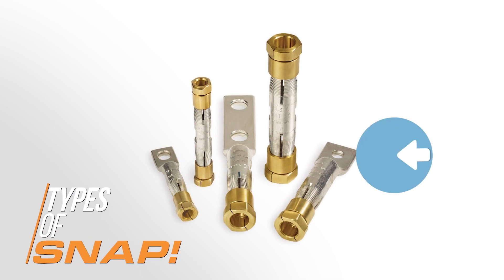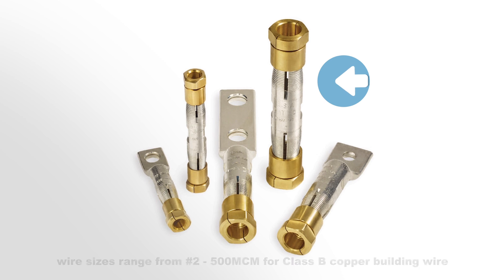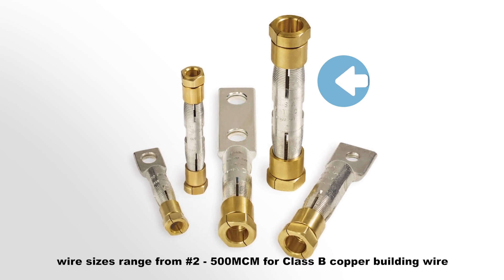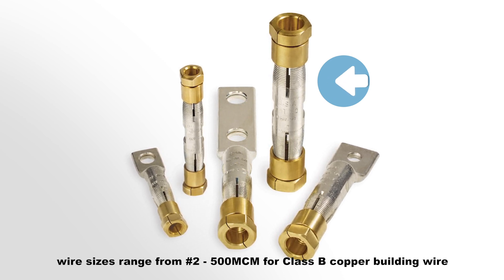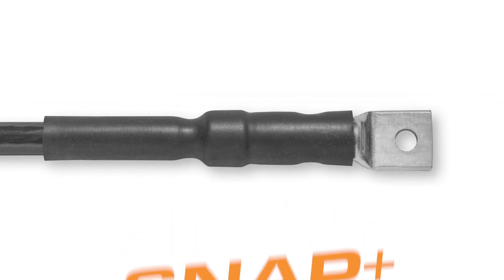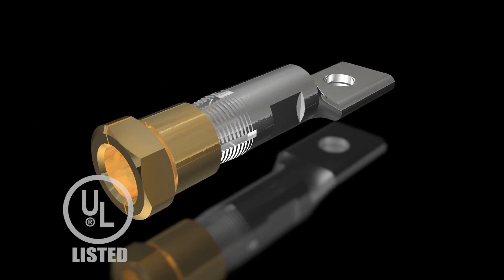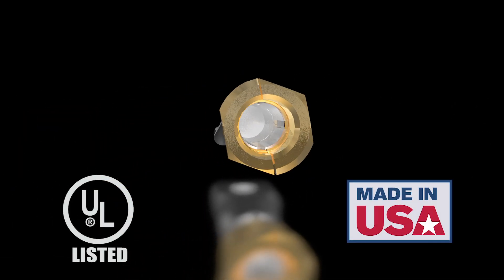SNAP is available in one-hole lugs, two-hole NEMA lugs, and in-line splices for wire sizes from number 2 through 500 MCM for Class B copper building wire. As an accessory, SNAP Plus provides the convenience of cold shrink insulation in a kit. SNAP is UL listed and made in the USA.